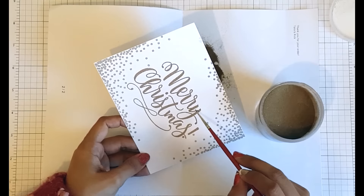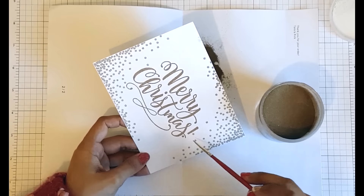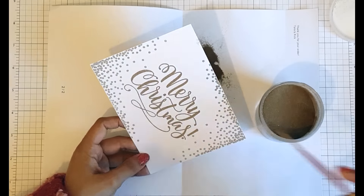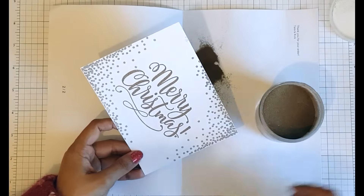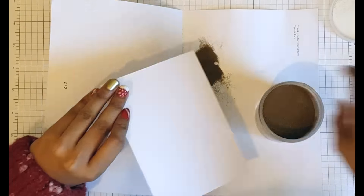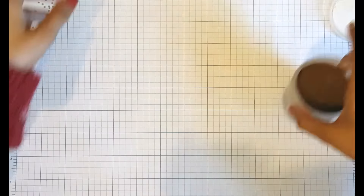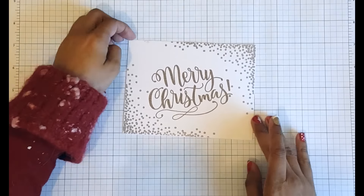I hope Santa was good to you and brought you lots of presents this year. For me, I've been so busy making cards that my present to myself this year is just having a chance to put my feet up, have a nice meal and relax. I'm a bit of a perfectionist when it comes to this technique, so I'm always working with my paintbrush, flicking off the excess, and when I'm finally happy I'll funnel that embossing powder back into my tub.